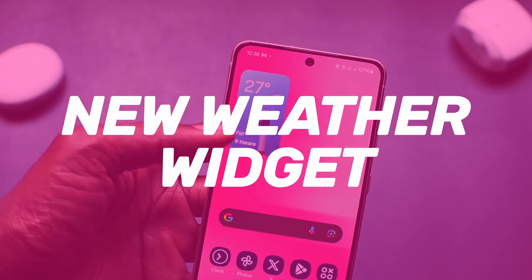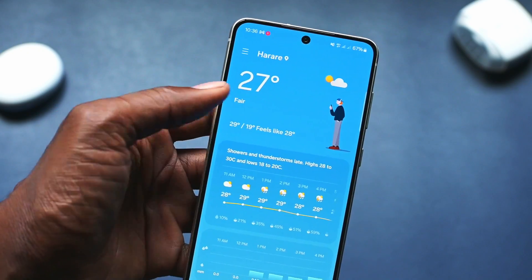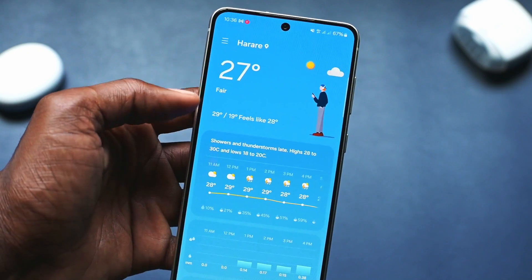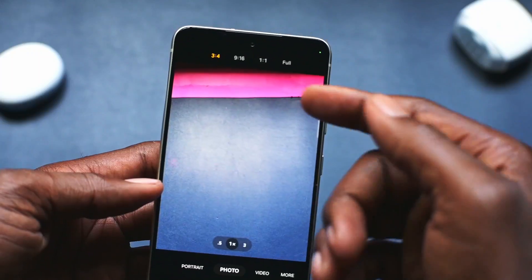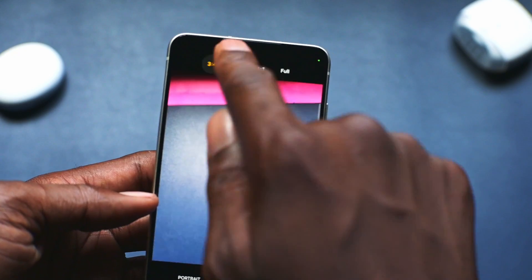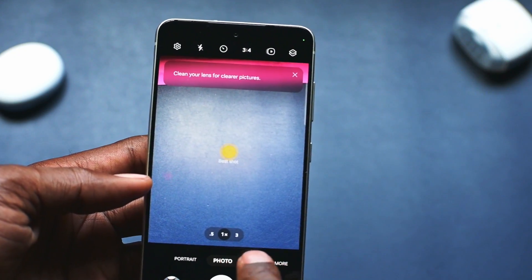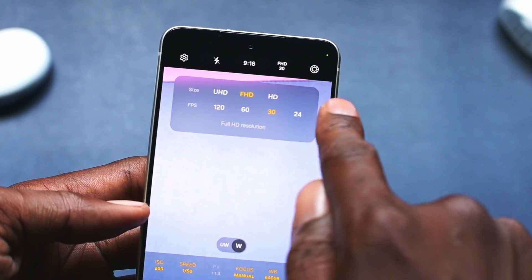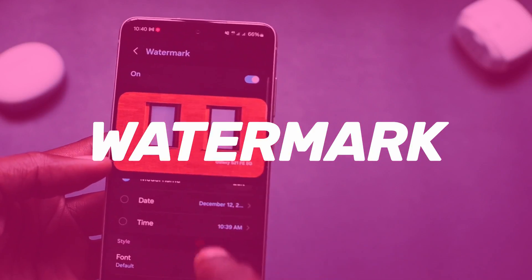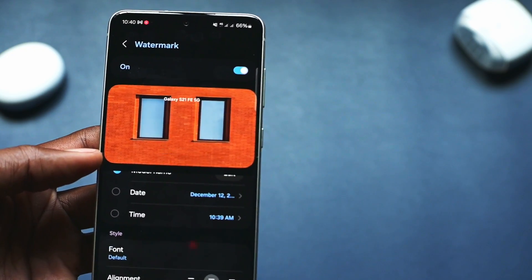The weather widgets and app have also seen an upgrade, with the app showing more information about weather in your location. The camera has also received a bunch of upgrades — in photo and pro modes, users can now quickly access resolution and aspect ratio controls. The watermark can now be easily aligned to your favorite position, and the font can also be changed.